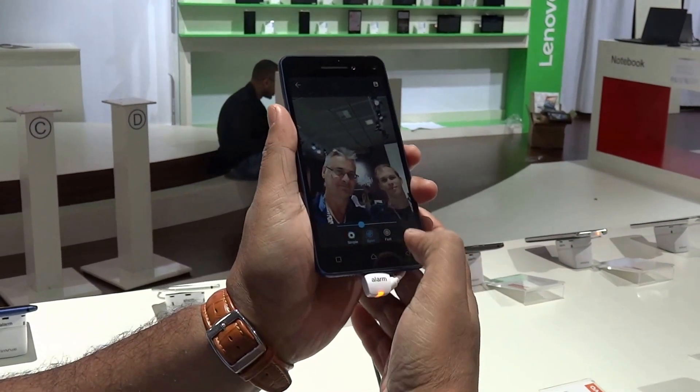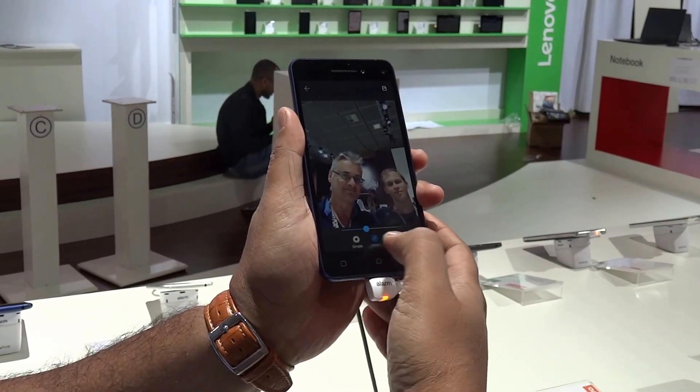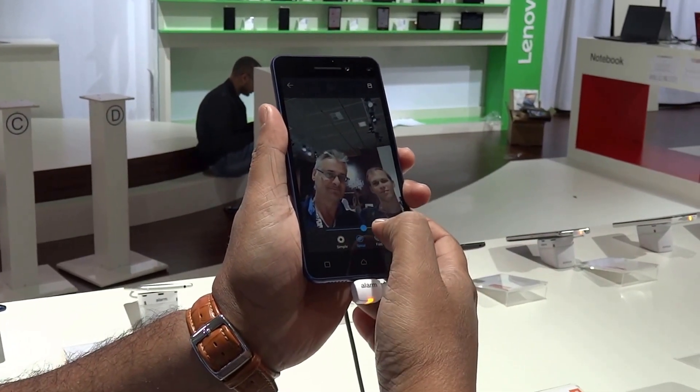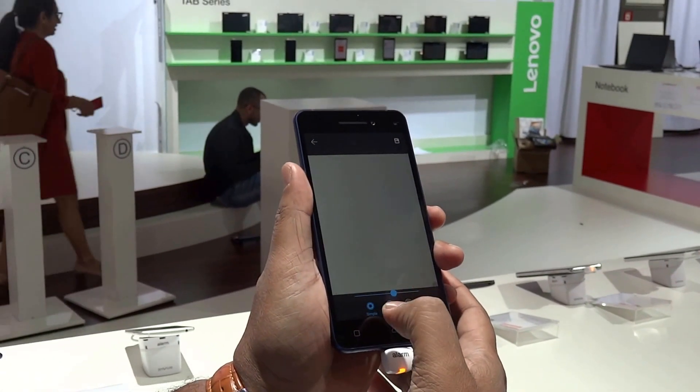You can also put on certain effects for the blur. For example, this one here is the flame effect.